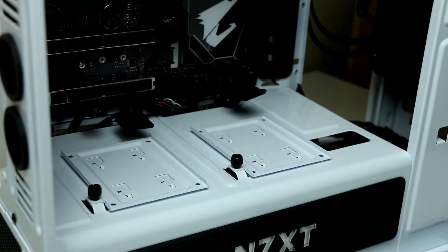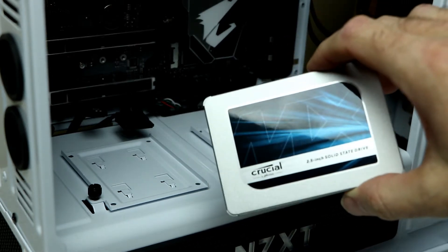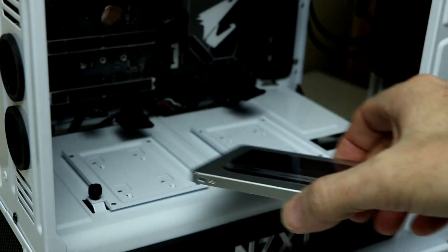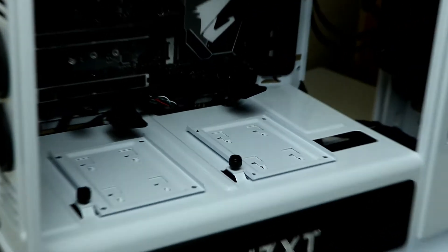First up, we're going to take care of installing the SSD drives. We have two mounting positions — a left and a right side — and they are on top of the power supply shroud. We just need to undo those brackets, put them on there, and screw them back down.